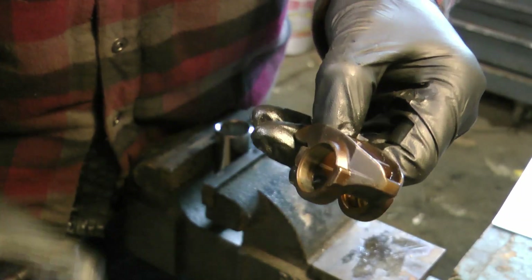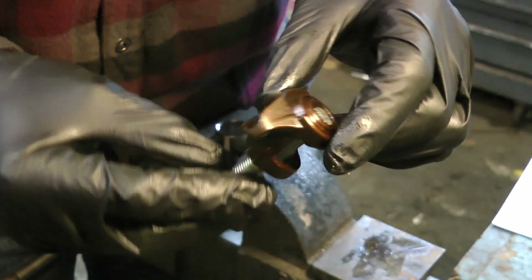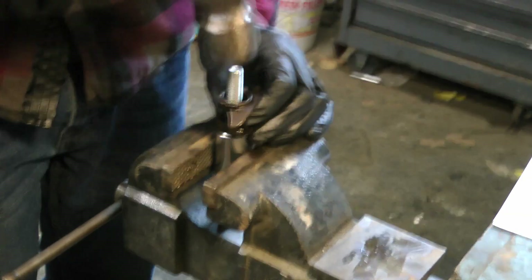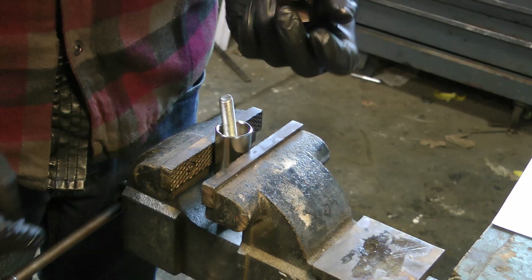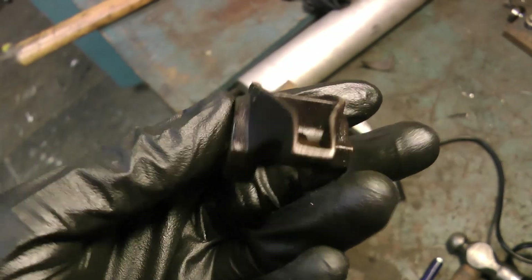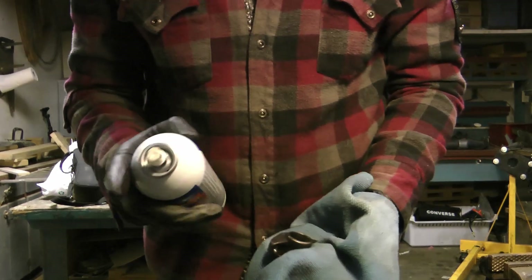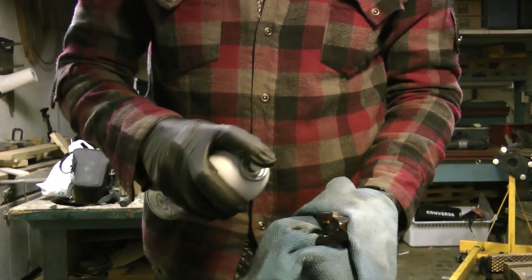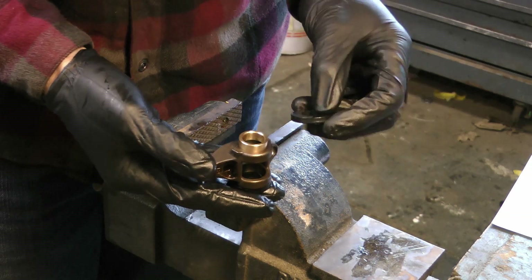Grab your wheel stud - it fits nice and snug inside the existing bearing cap. Then center it over your socket again and pound it through. You'll be left with just an empty rocker body. Make sure to thoroughly clean everything before reassembly.